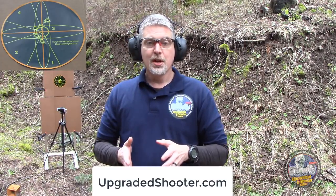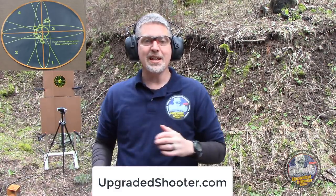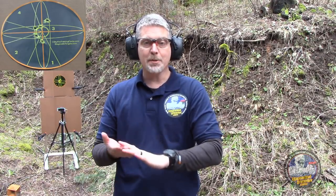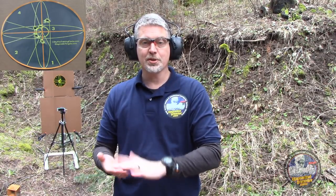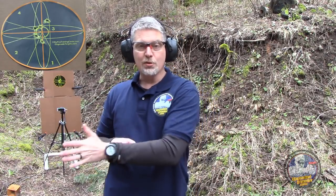Now what can you do to improve it? I go into a lot of trigger isolation drills in Upgraded Shooter — there are finger waves you can do, coin rolling, and ways to activate the joints between the hand and the brain so that you get optimal sensory input from the fingers to the brain and optimal motor output from the brain to the finger. That way you're able to isolate the trigger finger and make it run the trigger as fast as you need without disturbing accuracy.